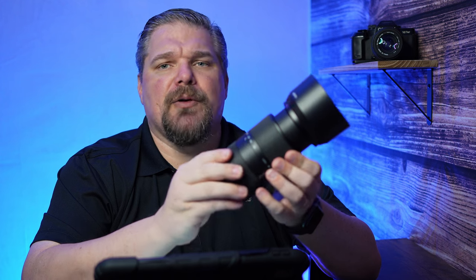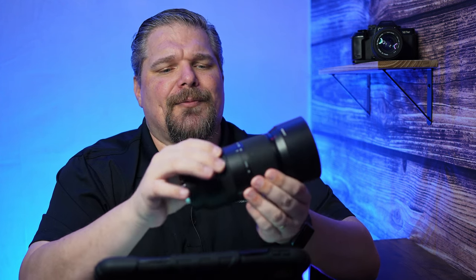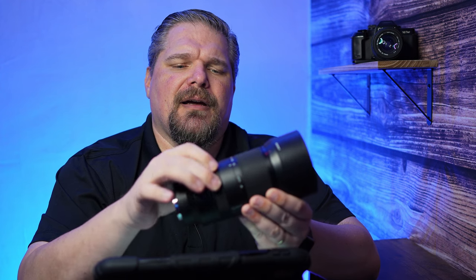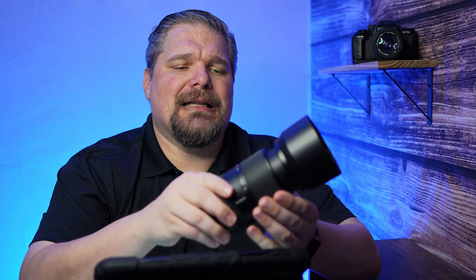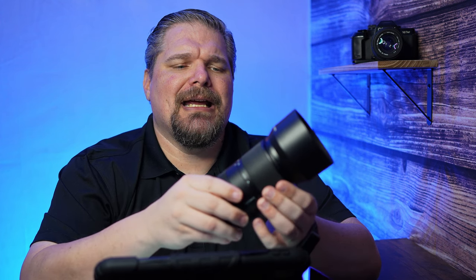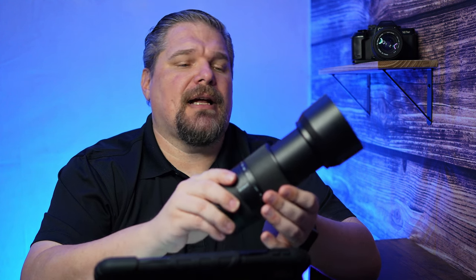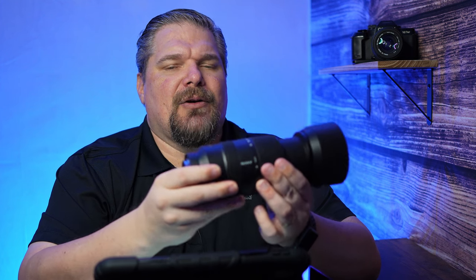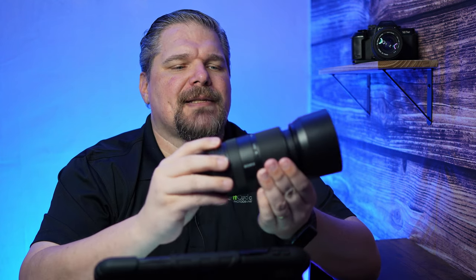The focus ring is smooth, works well, and has good dampening. The zoom ring is heavily dampened — it's not going to be quick and easy. You're not going to be able to rack this smoothly for video zooming.